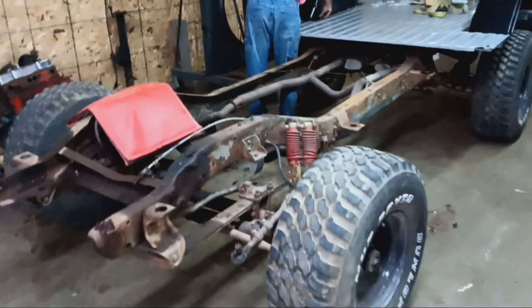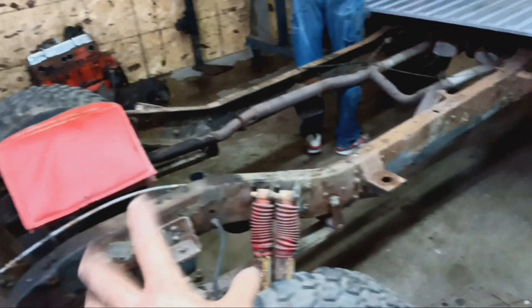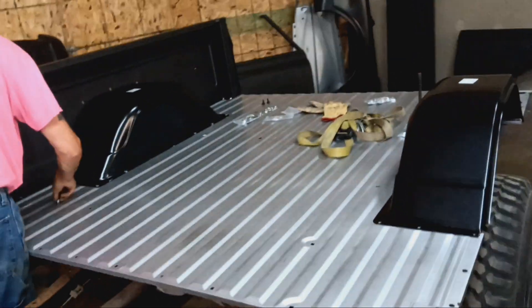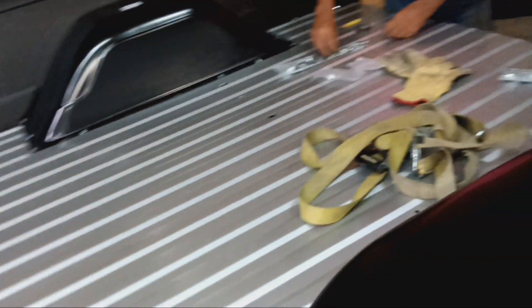We're looking at a '72 K5 Blazer. The frame is solid, just crusty — we'll deal with that later. We need to build a vehicle first. The floor came fully braced, the box sides came complete with strikers, the rubber bump stop for the tailgate, all of it's there. Inner fenders too.